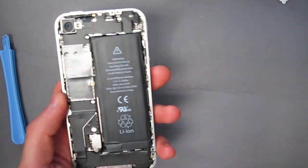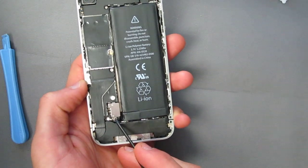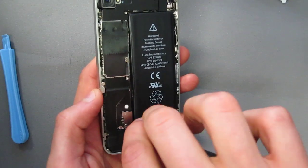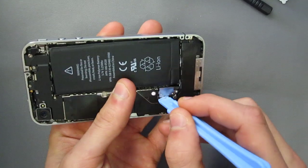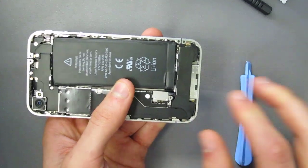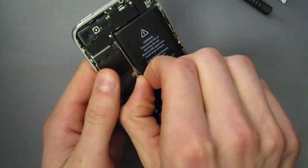Now to take out the battery you're going to want to unscrew a screw first. It's located right over here by the connector. Once that's done you're going to want to take a pry tool and pop the connection right off.